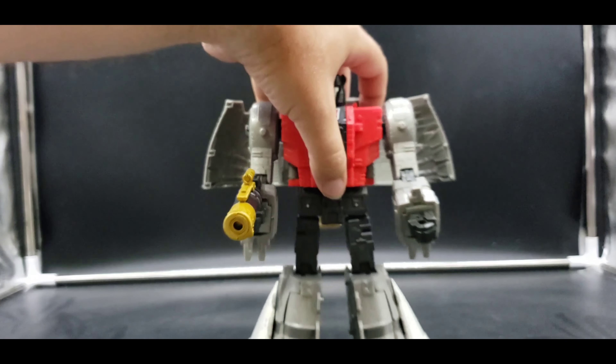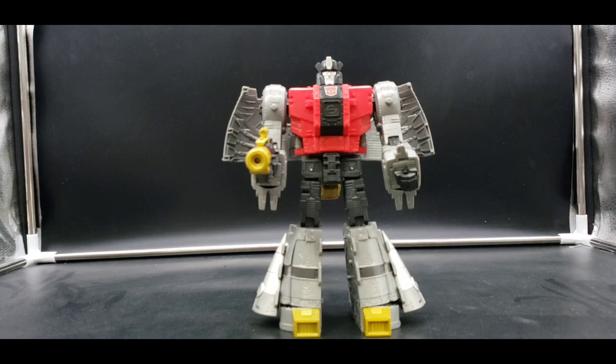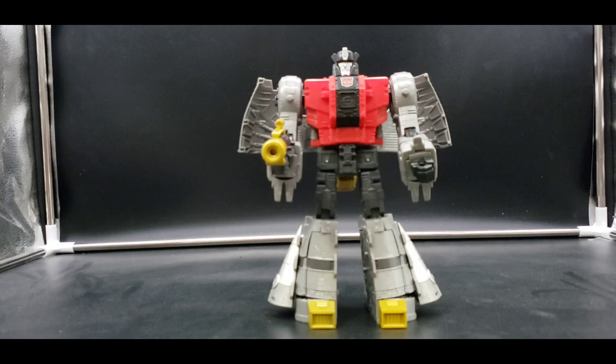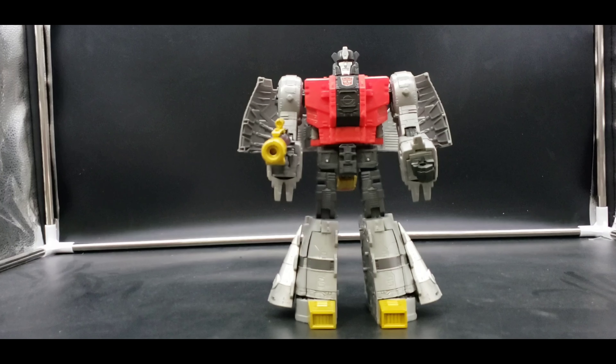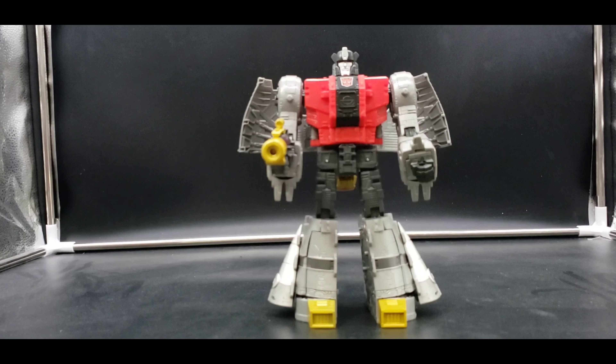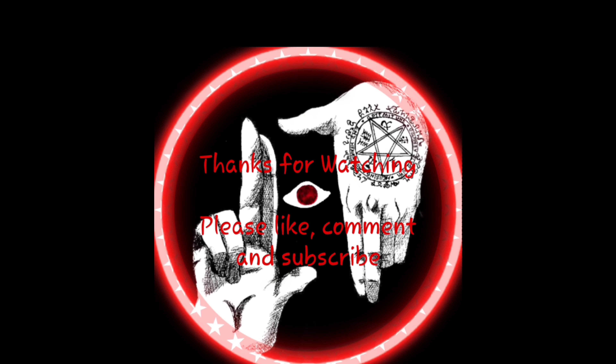So yeah, there we have Sludge in all of his glory — a great addition to the Dinobots we already have. Looking forward to the other two. Can't wait to finish them off and see them all on the shelf together. I will try to get more reviews out as I can. I'm so sorry I haven't been able to, but I am trying. That's going to be it for me — thank you for watching, please like, comment, and subscribe, and I will see you all later.